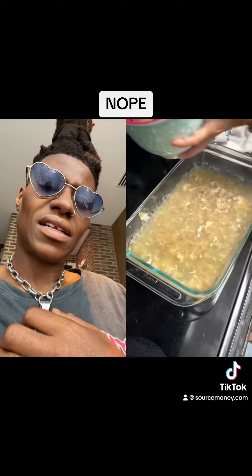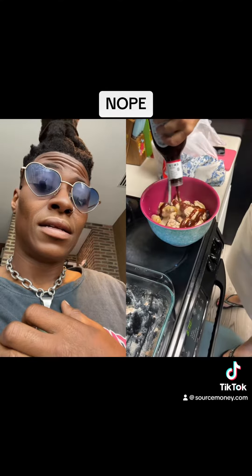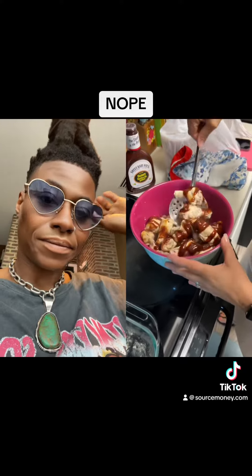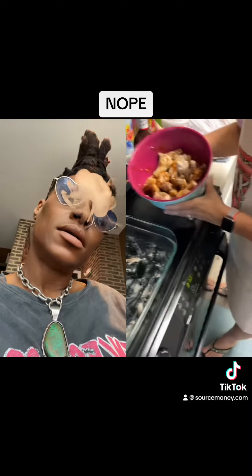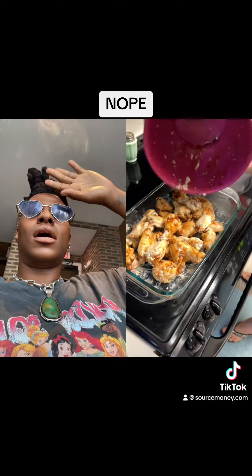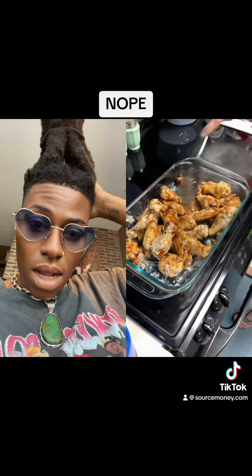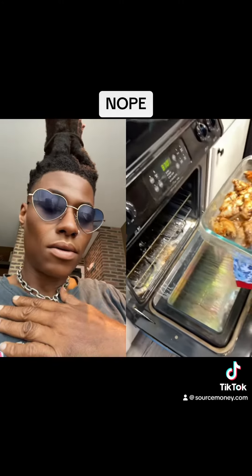Got them — there we go. Oh, you went with barbecue today? Barbecue wings, barbecue. It smells good. I gotta heat them up some more. We're gonna let this barbecue sauce kind of cling onto them, right?